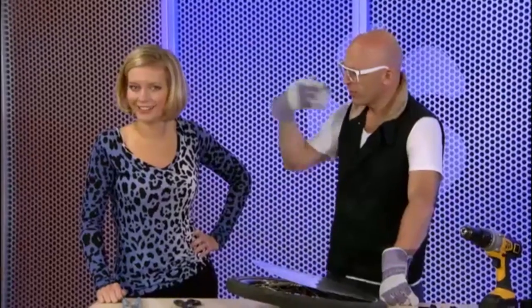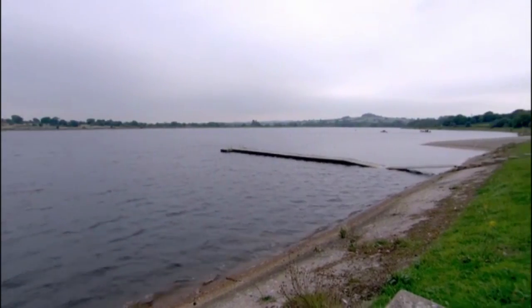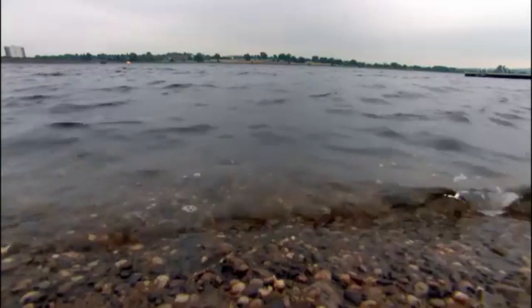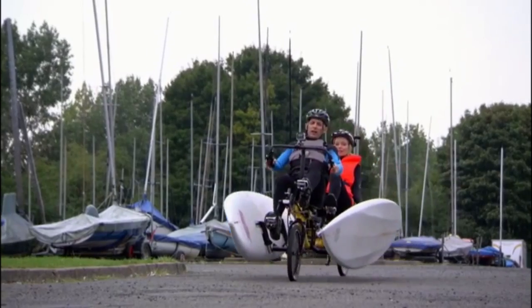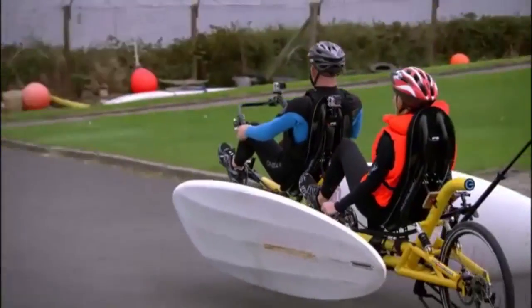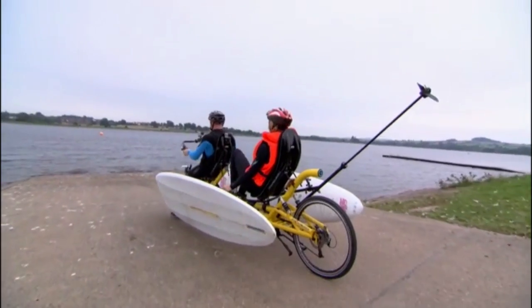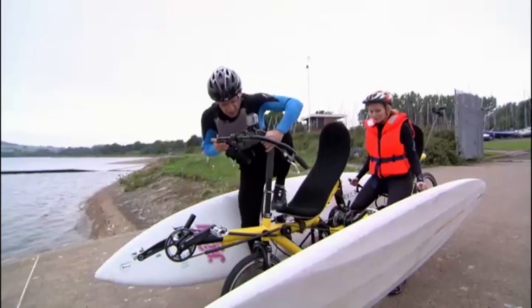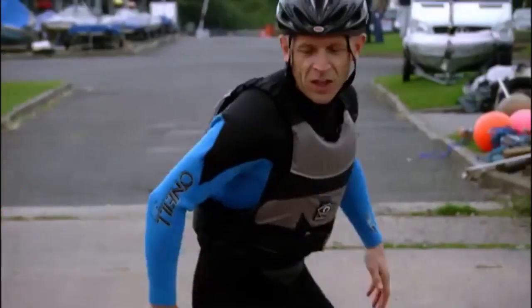Clacton-on-Sea was just too far to cycle to, so instead we headed to Bartley Green Reservoir to put our amphibious bike to the test. On the road with our boards up, our tandem felt a little heavy yet perfectly balanced. But how would it perform on the water?